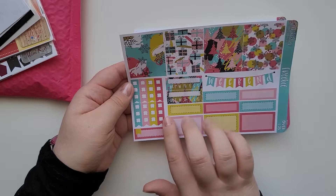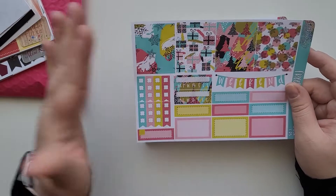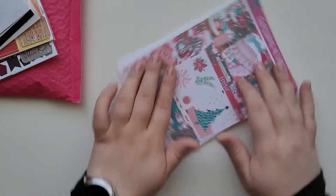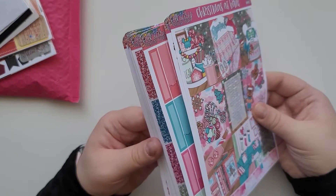There's a freebie that I love — I could use it with my penny pages since there are so many functionals. There's also a weekend banner, which is really gorgeous. There's another freebie too — a full box and some deco, which is gorgeous.